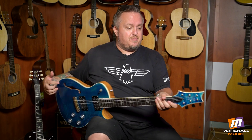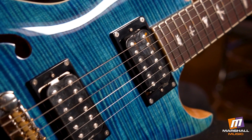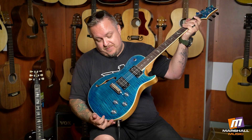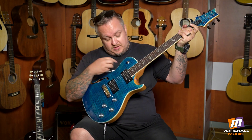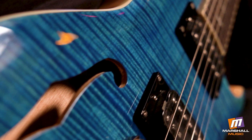PRS SE Zach Myers signature — Zach Myers from the band Shinedown. Zach Myers has been an artist with PRS for ages and has had some of the coolest signature models. This single cut is still absolutely rocking in a Zach Myers blue. I mean, if you play for a band called Shinedown, you just name colors after yourself.